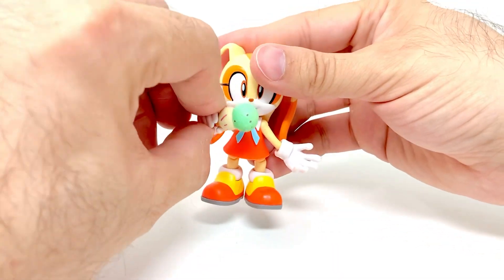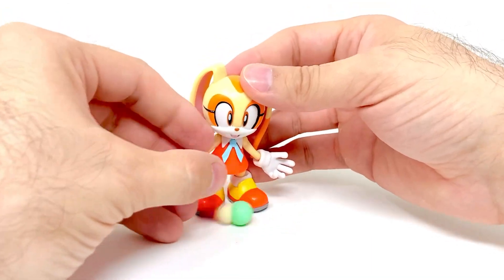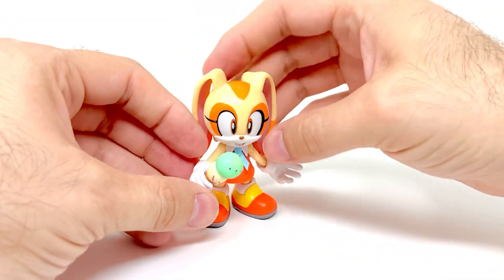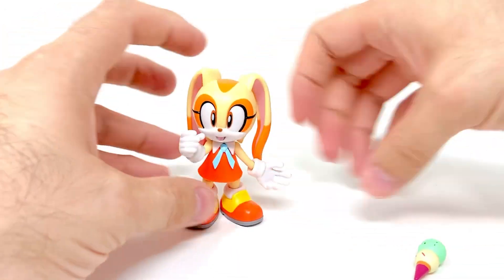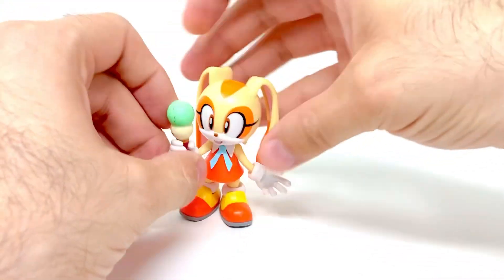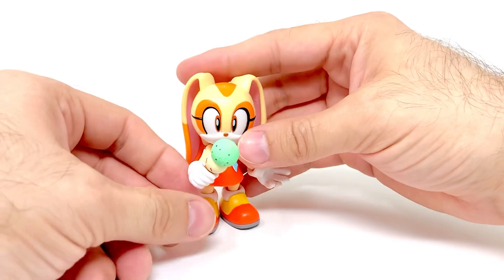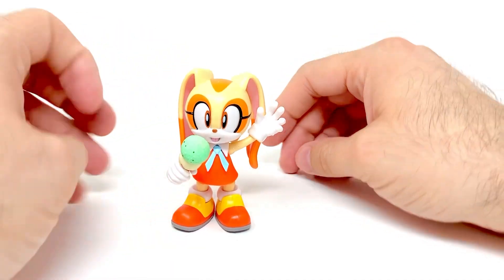She can hold her ice cream very well — you can have her like licking it. She's not cooperating with me here, but it's cute. You can kind of have it look like she's holding it up and waving hi to whoever.